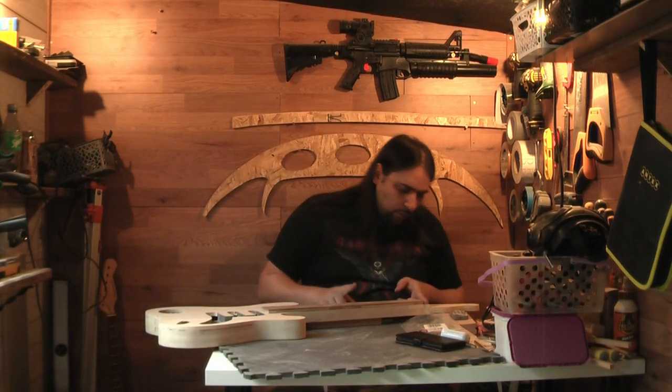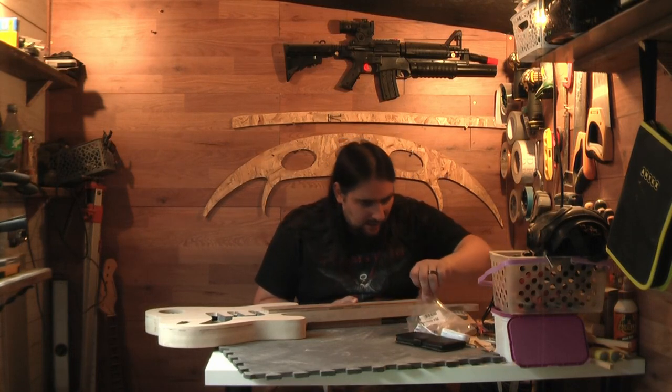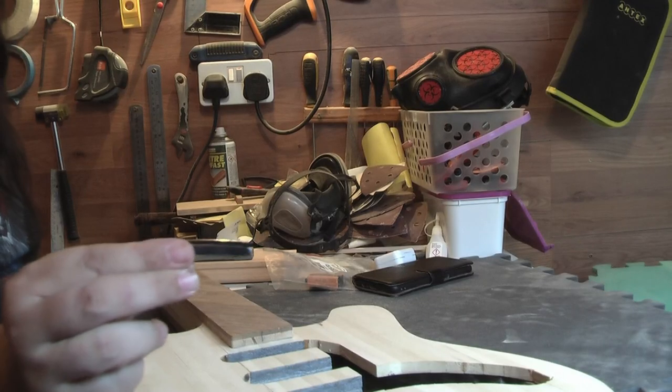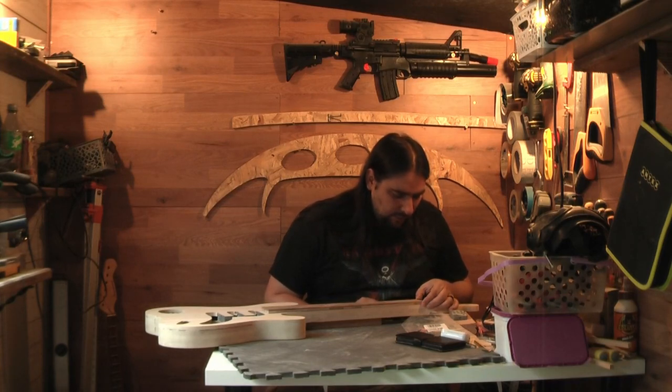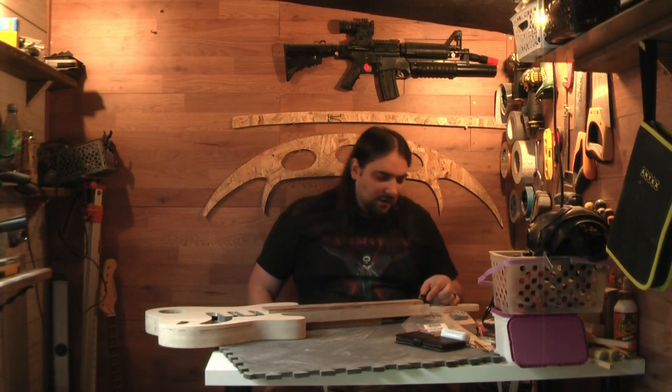I've already filed the back of the fretboard so that is now dead flat. I have got myself a resin nut — I know I was going to make it but I bought one. It is a universal sized one, I think for acoustic guitars, so the width is spot on. I didn't want to go with the traditional thin slot and thin nut in the fretboard sloping down.